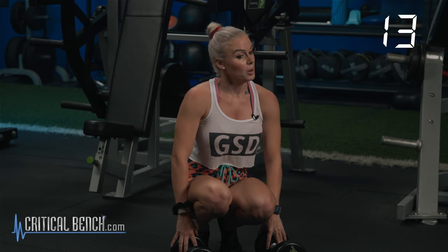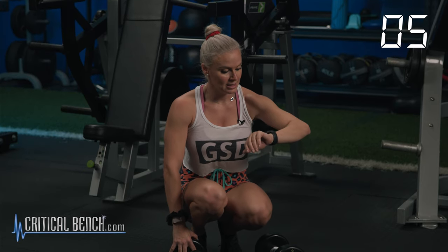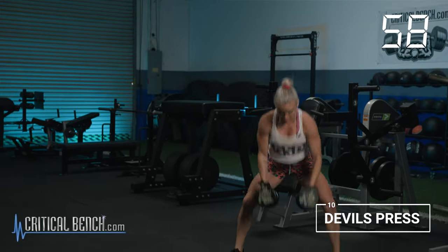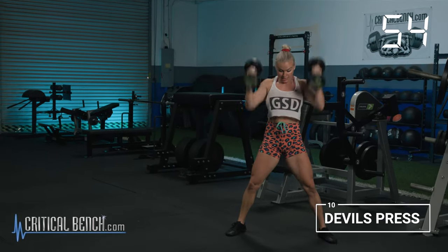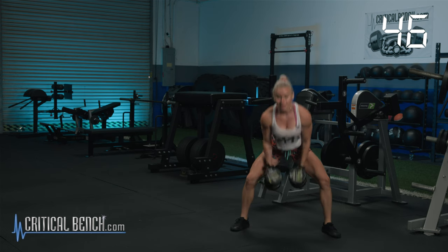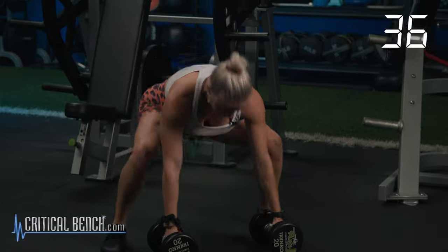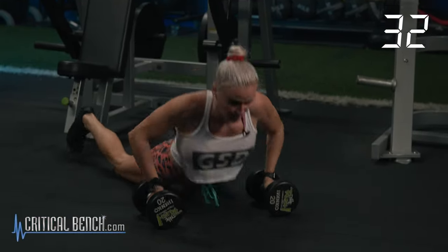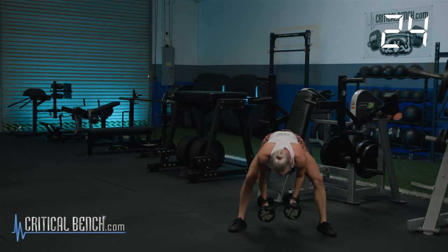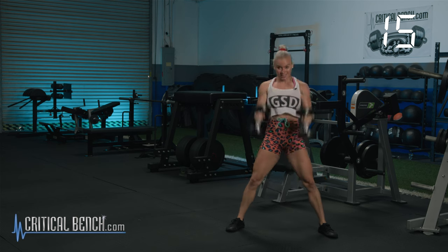10 devil's press — it's good that we get about 40 seconds to recover before those. It's basically the evil stepsister of burpees because we're adding weight, a hip swing, hip hinge, and basically a snatch. But I love them. Just breathe — remember, you've got a whole minute to do 10, but the slower you go, the less recovery you'll have. We go in 8, 7, 6, 5, 4, 3, 2, 1 — let's go. 10, 9, 8, 7, 6 — halfway — 5, 4, 3 — last two — 2 — last rep, best rep — 1. All the way through.